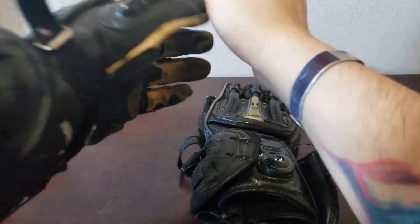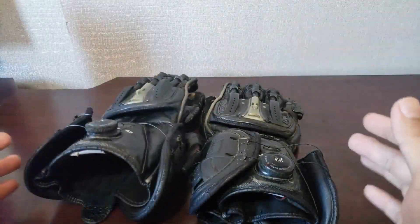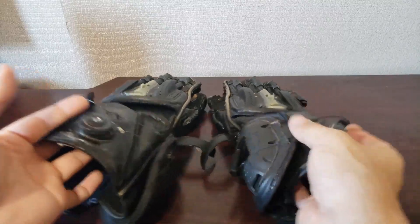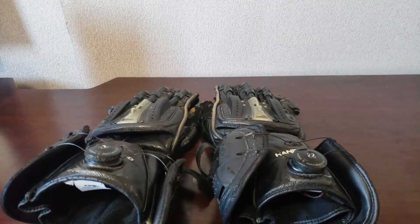I believe the Gen 1s only came in black, but now I think you can get them in green and red and all that stuff. I would definitely look up Knox and their gloves — they have really good gloves and they don't just have track-ready gloves, they have other gloves as well.